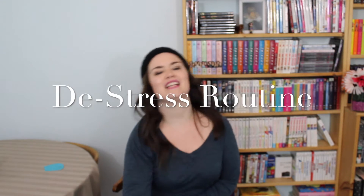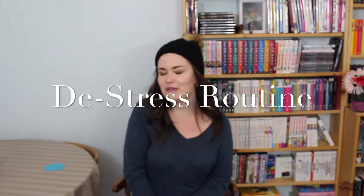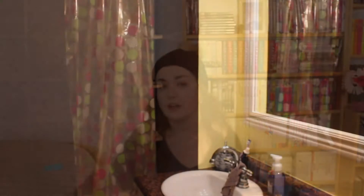Hey you guys! Welcome back to my channel. As you can tell by the title of this video, I am sharing with you my evening routine on a weeknight. This is technically a Friday night, so this is kind of what I do — even though it's technically the weekend, this is how I de-stress from the week and get things done, so I just figured I would jump right into this video.